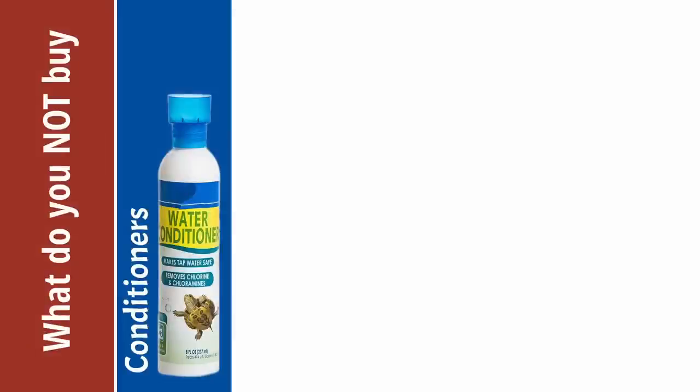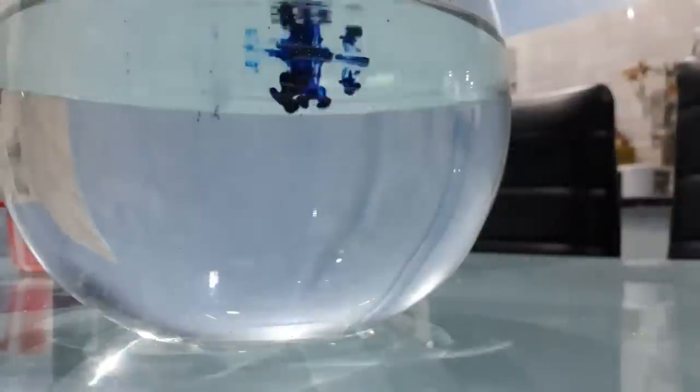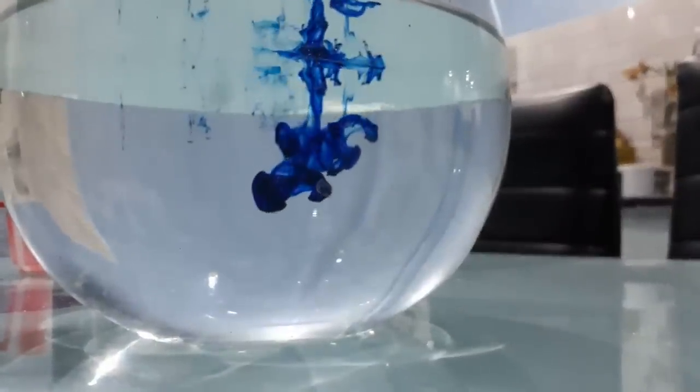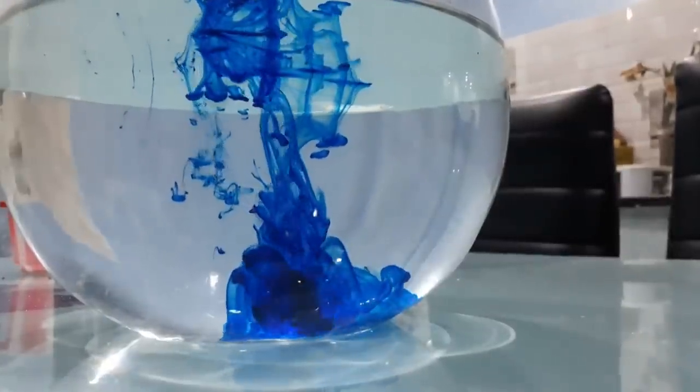The next item not to buy is any kind of medication — it's frankly a waste of money unless you know exactly what you're treating for. Buying medication with the expectation that you may need it because the fish might get sick does not compute. You need to know what the sickness is before you know what to medicate it with, so don't buy medications on the off chance that you might have a problem.